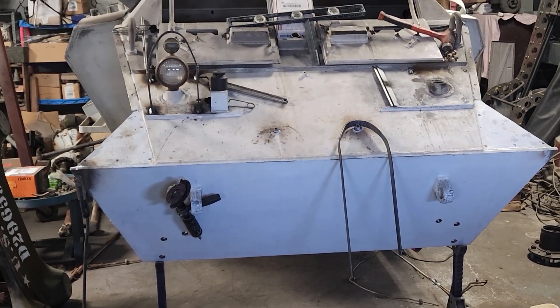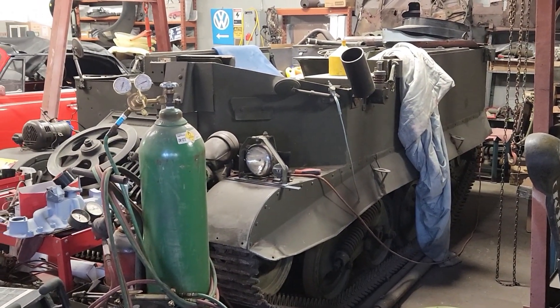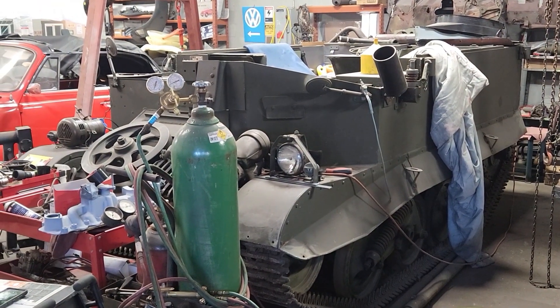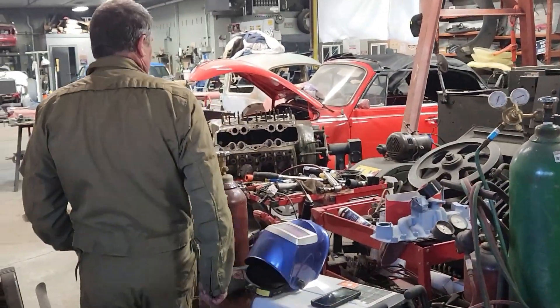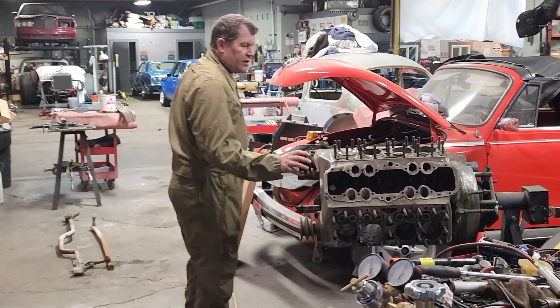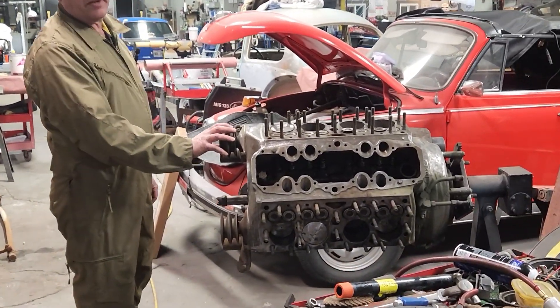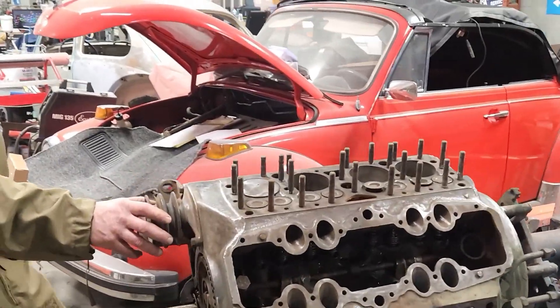Anything else you want to add? Well, we also have over here to the left a 1944 T16 Universal Carrier. It came in for an engine freshen up — and what engine powers a T16? This is a 239 cubic inch Ford flathead V8.